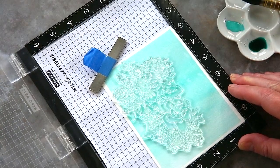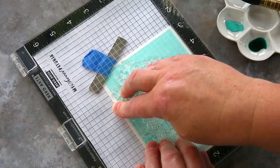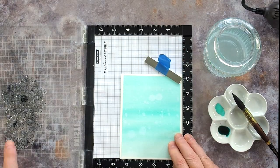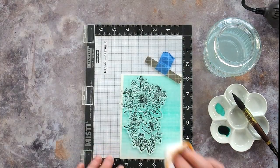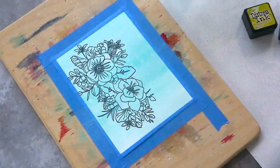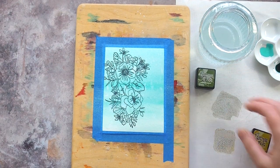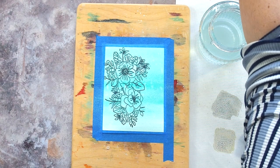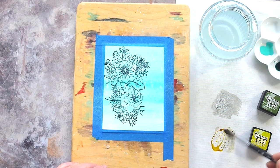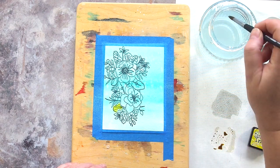I dried the panel again and then removed the piece from the tape and placed it in the MISTI along with the large floral image from the Friendly Flowers set. I stamped the image in VersaFine Clair Nocturne ink and stamped it a couple of times to get a good impression. I placed the stamped panel back on the board and taped it down again. I keep taping this down because I used a lot of water and being taped to a board will help prevent the card warping. I spritzed the panel with water so that any colour I added from here on out would move around in the water to give the loose look I was after.